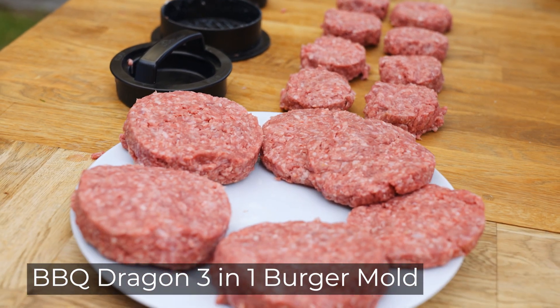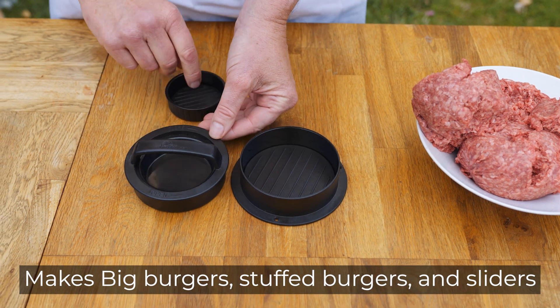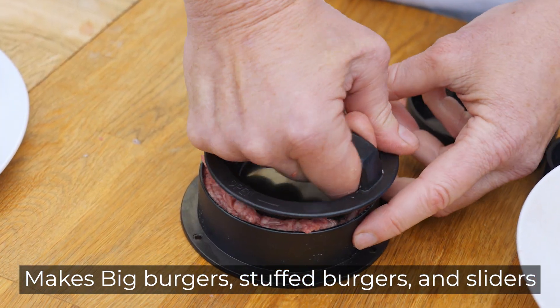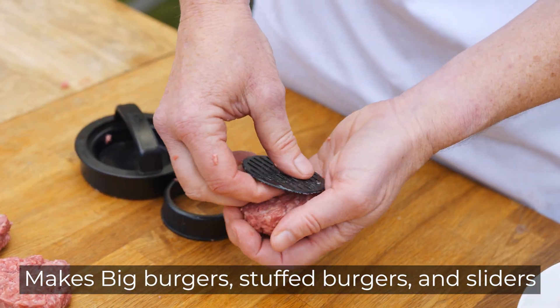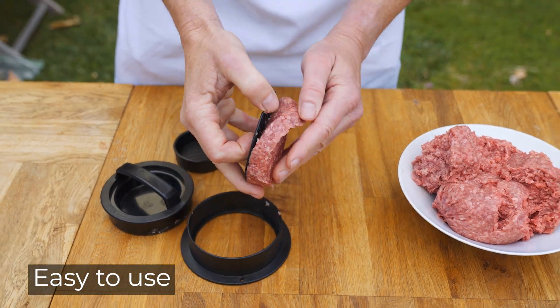Love burgers but hate the hassle of making all those patties? Barbecue Dragon's 3-in-1 Burger Press makes big burgers, stuffed burgers, and little sliders quick and easy. Just add a ball of meat and press for perfect burgers every time.